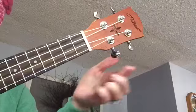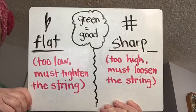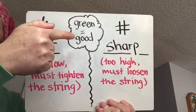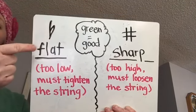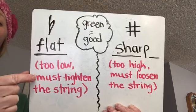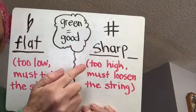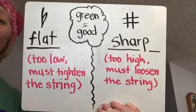That works for these two tuning pegs. Usually, depending on the type of tuner you are using, green in the center equals good — that string is tuned. If you see a flat symbol, that means that string is too low, and you must tighten the string to make the sound go higher. If you get a sharp symbol, that means that string is too high, and you must loosen the string to get the sound to go lower.